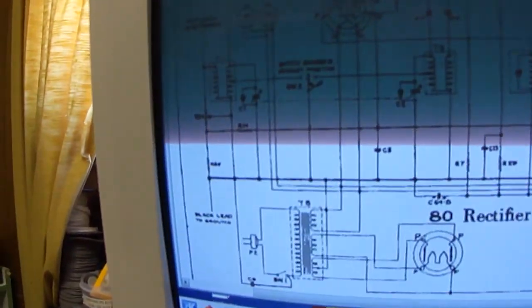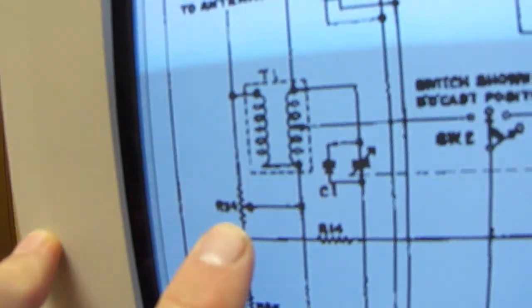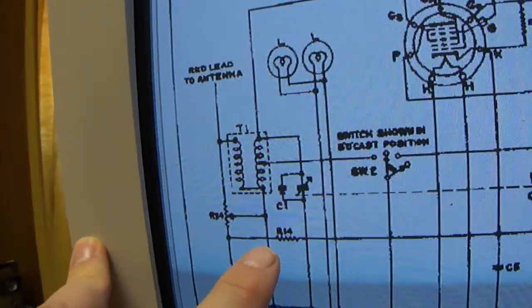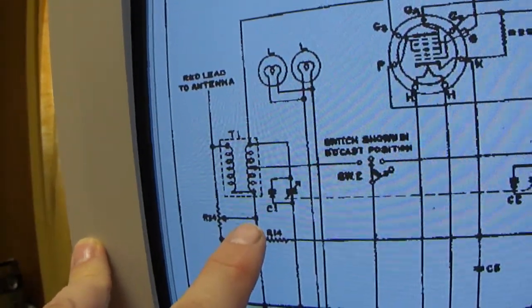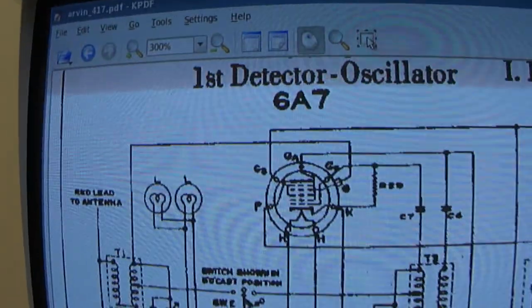Here's the schematic. The volume control originally was right here, and I'm thinking that what it did was to vary the negative bias on the grid of the mixer and oscillator tube.